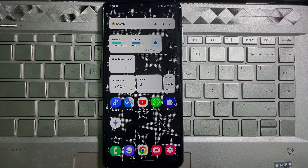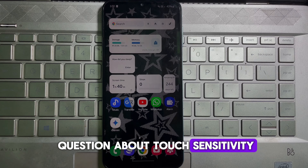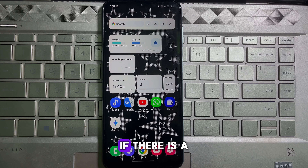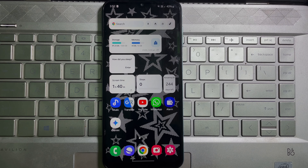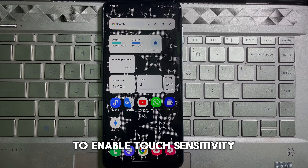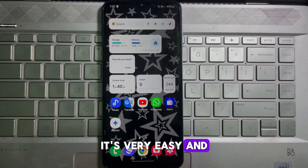Hey everyone, welcome back to the channel. Today we are tackling a question about touch sensitivity on Samsung phones. Some viewers might be wondering if there is a way to directly enable touch sensitivity — good news, there is the option to enable touch sensitivity on your Samsung mobile. It's very easy and straightforward.